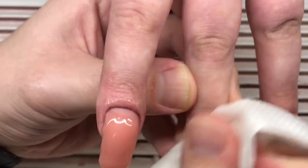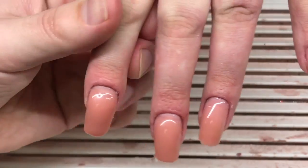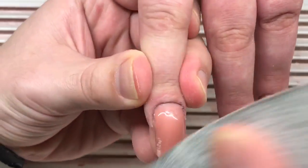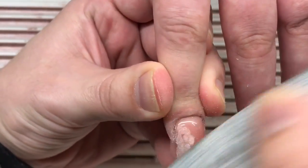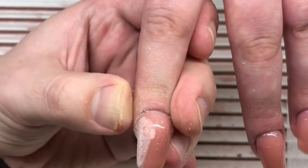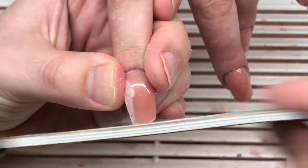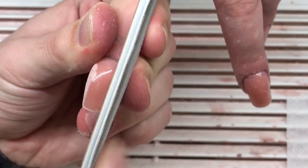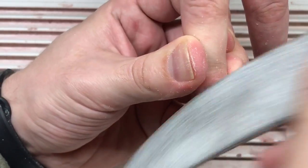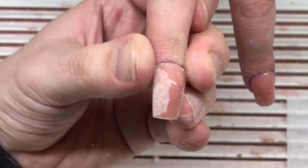What type of rubbing alcohol can you use? I suggest you to use any type of it, and never use such liquids like commercial nail cleaners, because they have an awful fragrance. I especially don't like this smell, and I prefer the natural smell of rubbing alcohol.